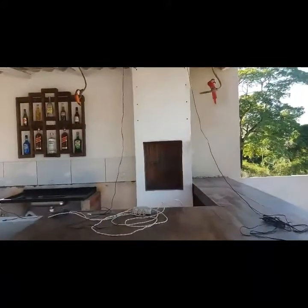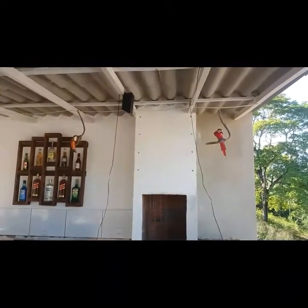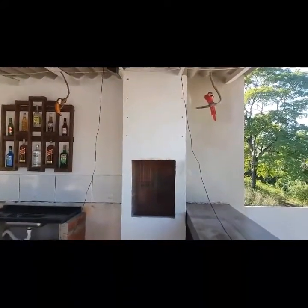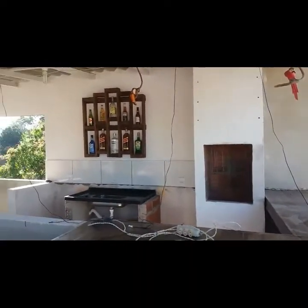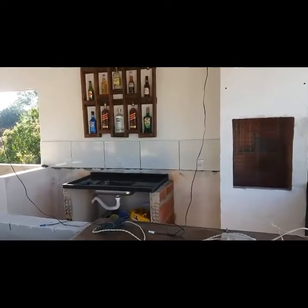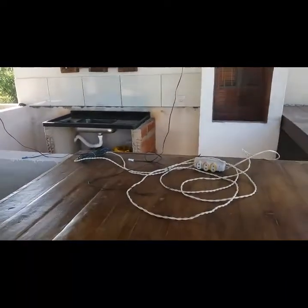Bom galera, eu tinha falado que eu ia colocar umas taunas na churrasqueira, mas acabei furando ali, coloquei as taunas na churrasqueira mas não gostei do estilo que ficou, então peguei e tirei. Na lateral aqui eu coloquei a pia ali, e na lateral da pia eu vou fazer um balcão de madeira, tipo esse daqui.